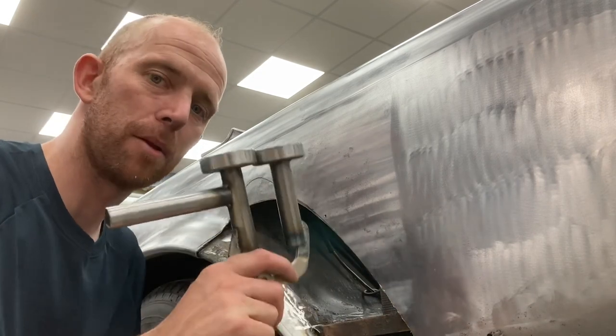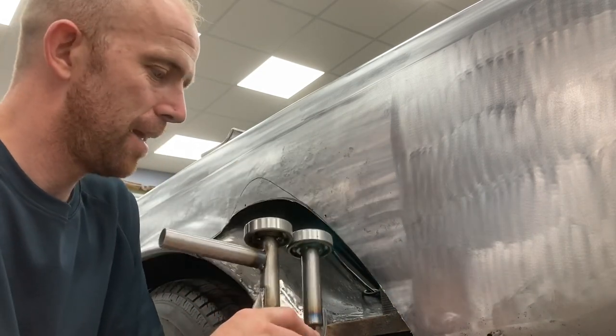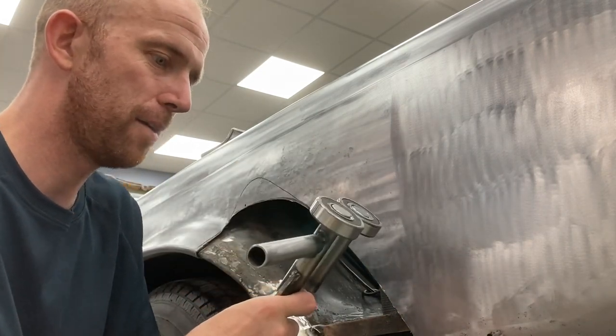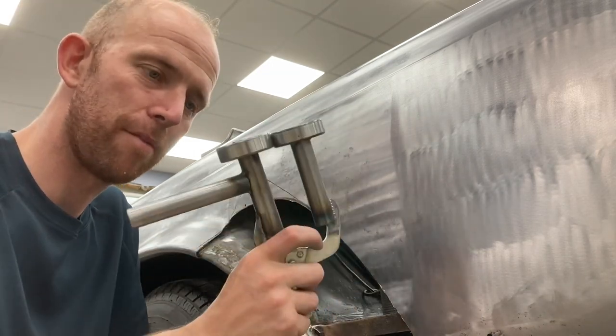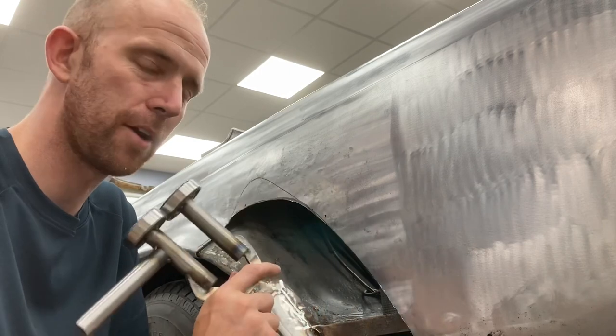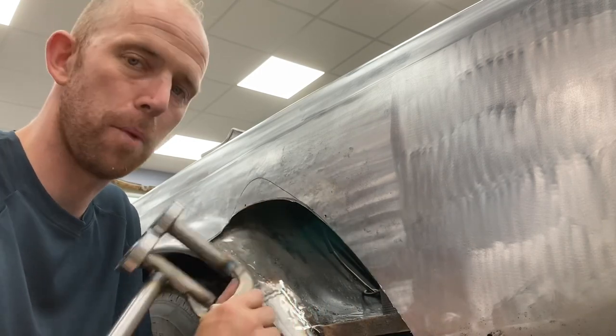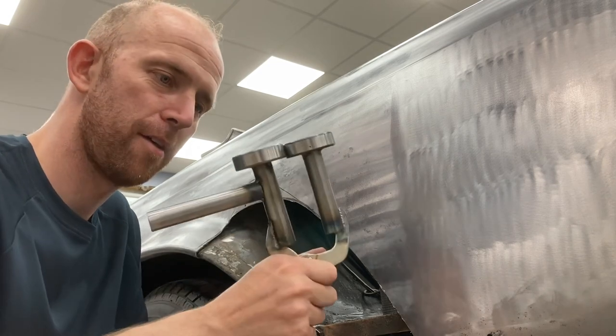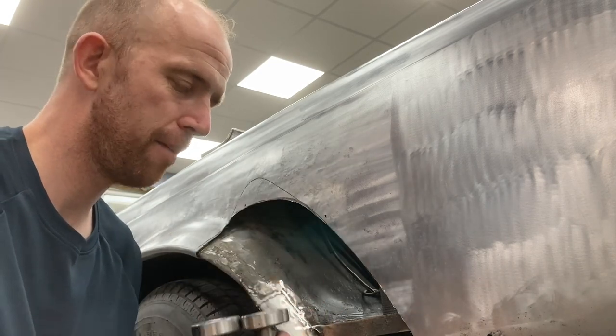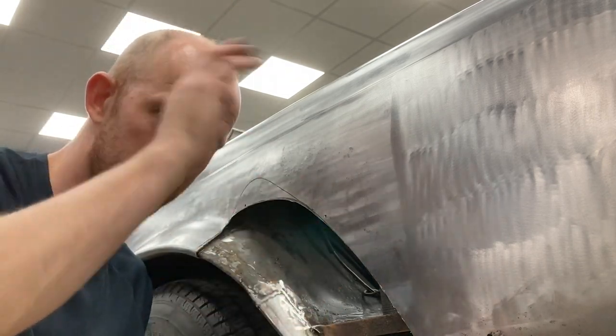It's taken about an hour to make that, and you can make them a lot bigger and deeper. I think for this little job it was definitely worth spending an hour just to get a nicer finish on the panel so we put less filler in it. All in all a success — thanks for watching and I'll see you in the next one. Ciao.